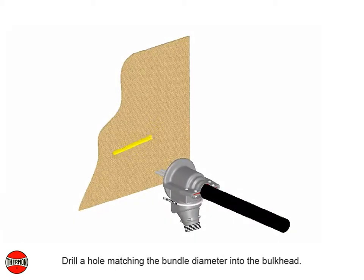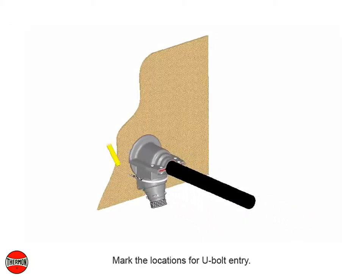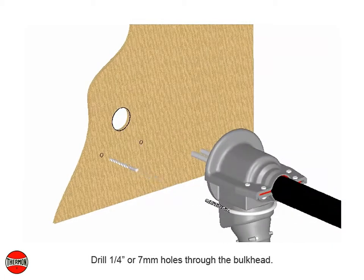Drill a hole matching the bundle diameter into the bulkhead. Mark the locations for U-bolt entry. Drill one-quarter inch or seven millimeter holes through the bulkhead.